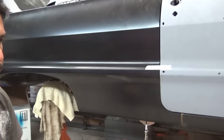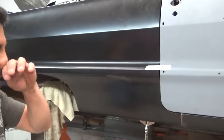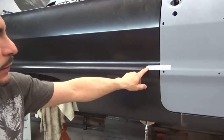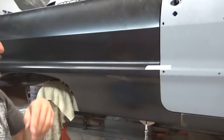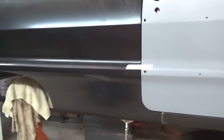Hey guys, back here in the garage working on the 64 Impala. Fireman164 asked a question about what I was doing on the other side — I don't know if he understood that I wasn't trying to open this gap here. He asked the question and I figured it'd just be easier to make a video and answer it rather than typing it out.